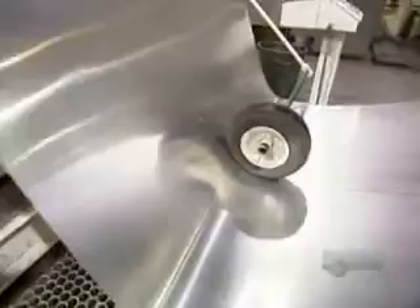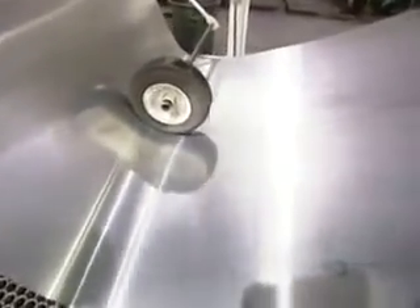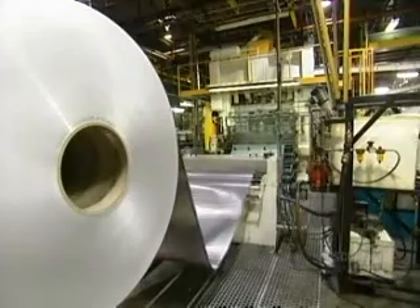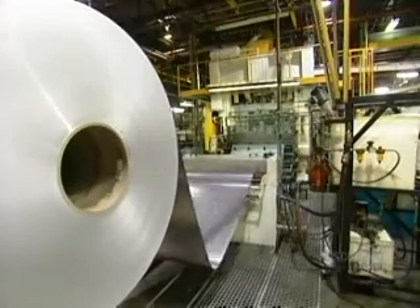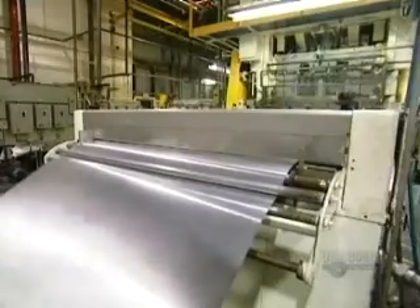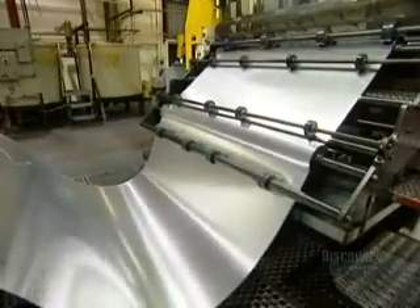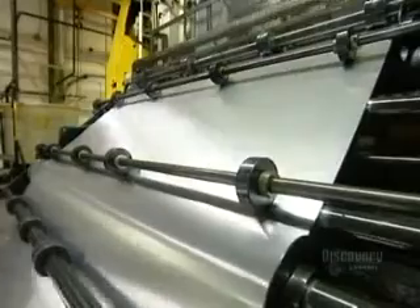Aluminum cans are so lightweight that it's hard to believe they're made from a huge roll of aluminum sheeting that weighs nine metric tons. The sheet is about a meter and a half wide and as thin as construction paper. A roll like this is long enough to make three quarters of a million drink cans.